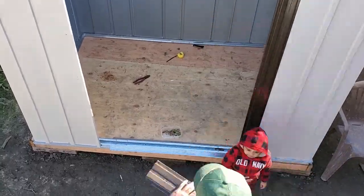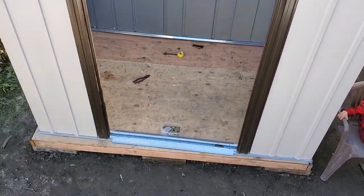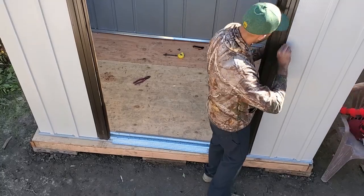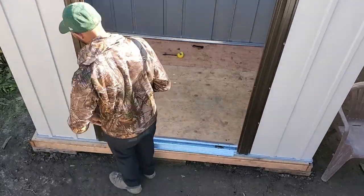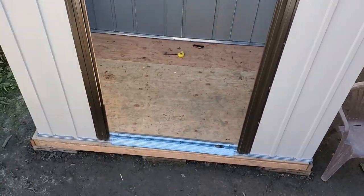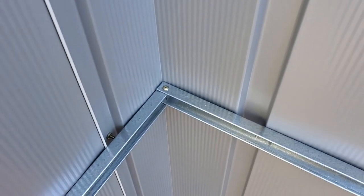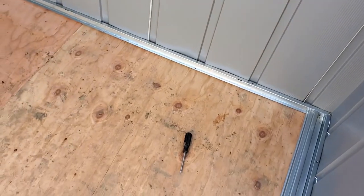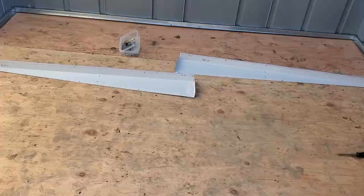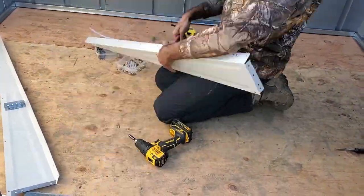In the next step, I installed the door jams on both sides of the door opening, then the wall channels. My wife had to help me for this part but she didn't want to be in the video, so I'll just show you how they're supposed to look. Next, I assembled the roof gables and attached them to each end of the shed.